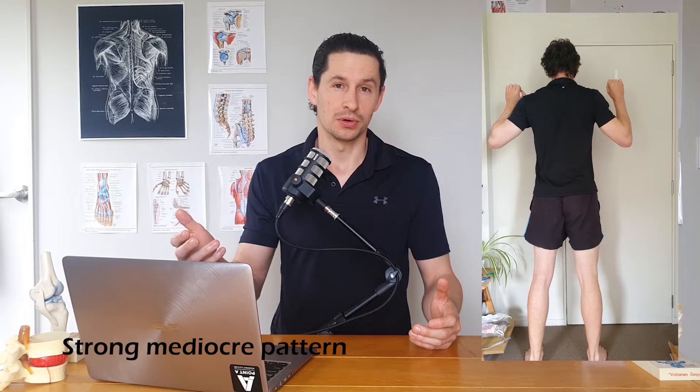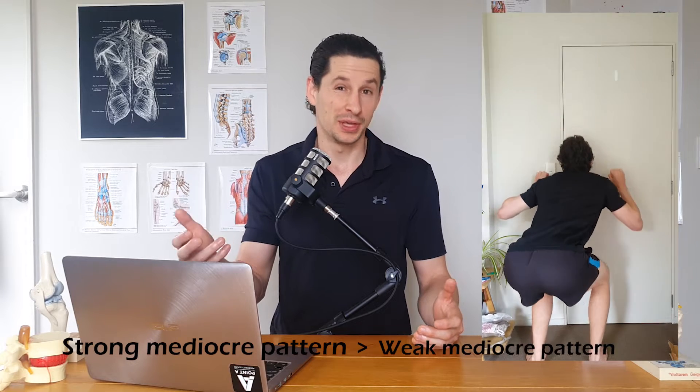Weightlifting will basically make whatever mediocre or bad pattern we brought in stronger. There is some argument that a strong mediocre pattern is better than a weak mediocre pattern, and that honestly might be true, but I think that's missing the point. It's not really a way forward. Yes, you'll be 3% less mediocre and you might jump a bit further, but it's not fundamentally addressing the thing that matters: your original movement pattern. And this is the thing that ultimately causes scaling.